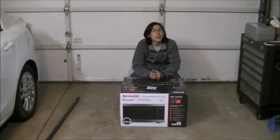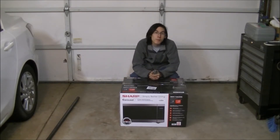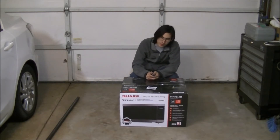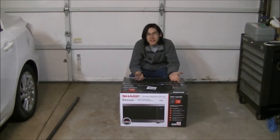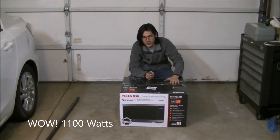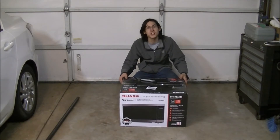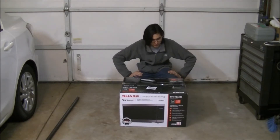Today in this video I'm going to be doing something slightly different — I'm going to be unboxing this new microwave. If you don't know what a microwave is, then I'm sorry. This is a Sharp Carousel microwave, 1100 watts and 1.6 cubic feet, in the stainless steel model. Let's get to it.